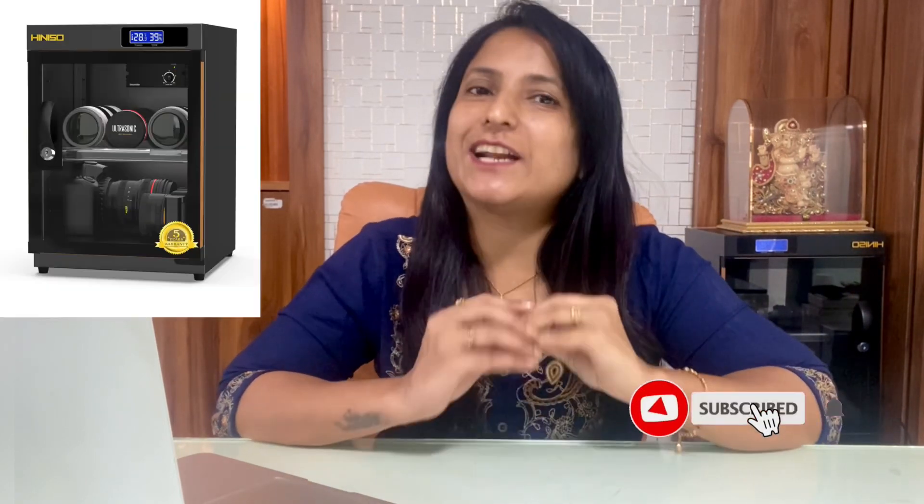Welcome back, friends. Just as we store food safely, expensive cameras, lenses, and electronics need a dry cabinet with controlled temperature, so that moisture and fungus from climate change can be eliminated.